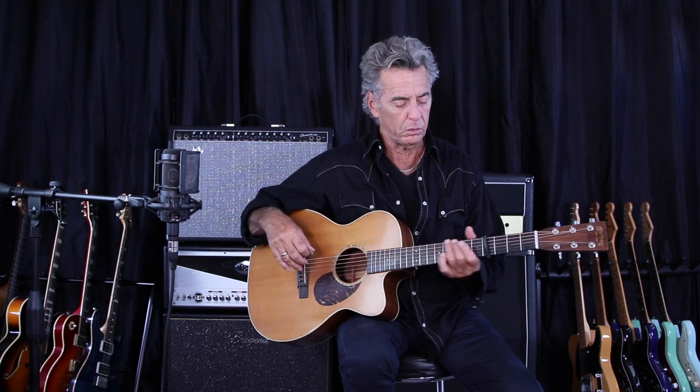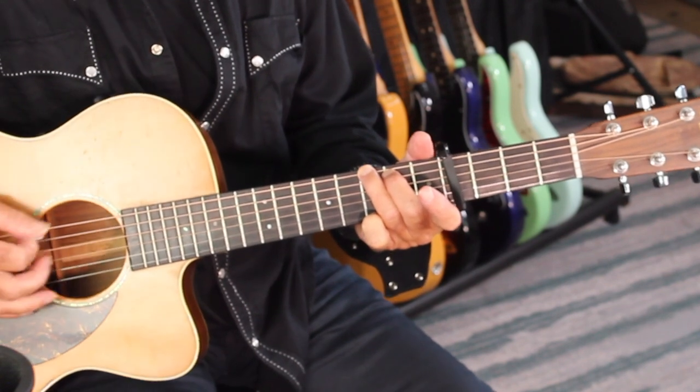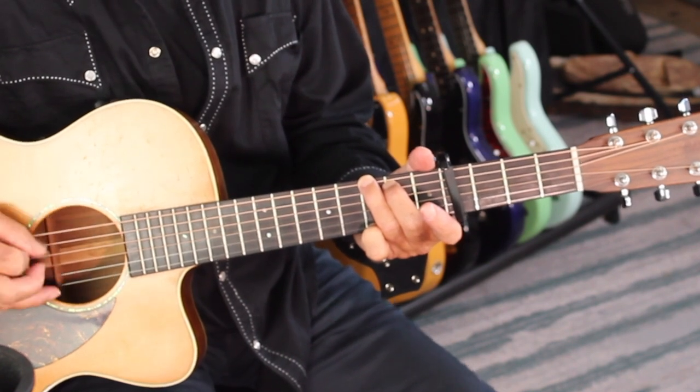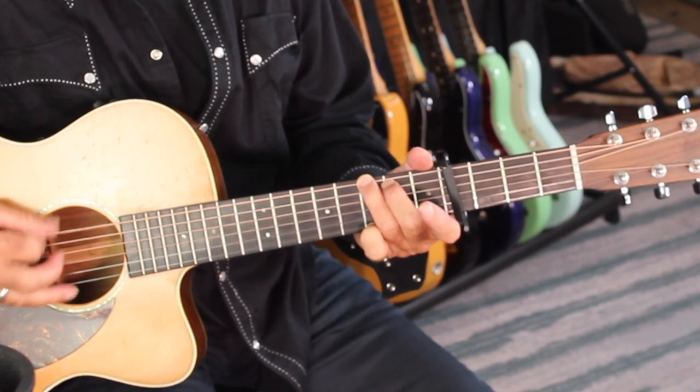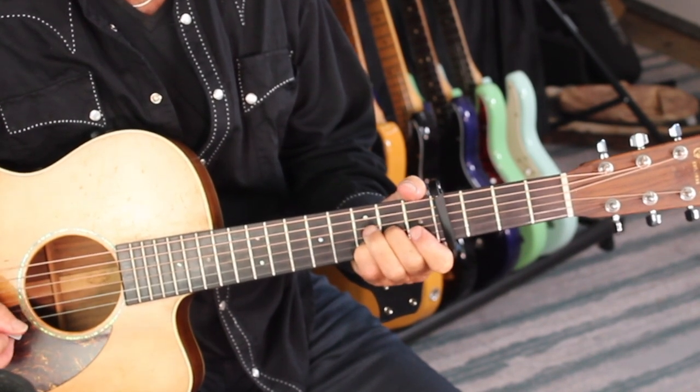Now I'm going to show you the easy way to do this. Everybody has sometimes a different take on how to do a D chord, but in this case, in respect to just getting there easily, you start out with your G, and it pumps on that low E string, and then it does like a Pete Townshend move, and then it goes...